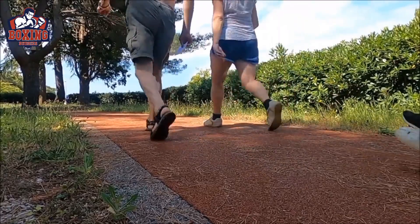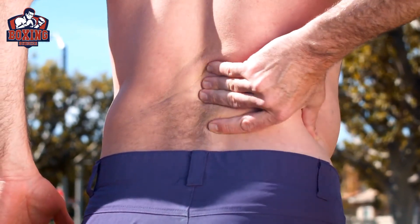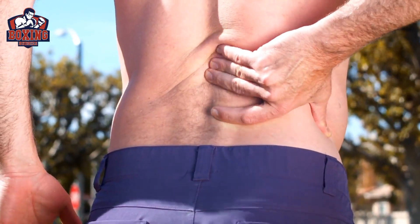Round seven: cool down. Finish with a five to ten minute cool down, which can include exercises like walking, stretching, and deep breathing. The cool down will help to bring your heart rate back down and prevent injury by gradually reducing the intensity of your workout.